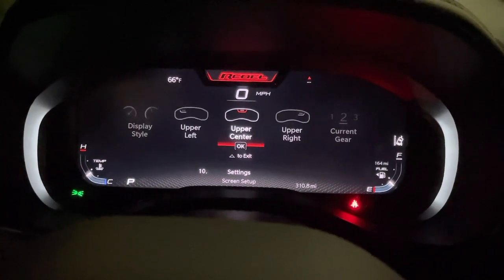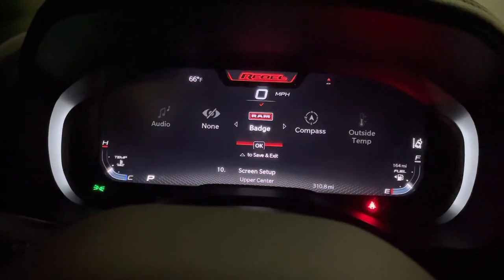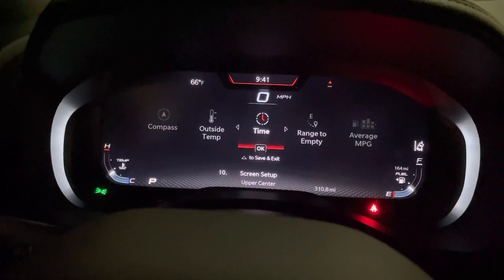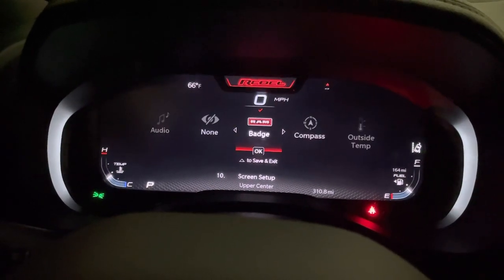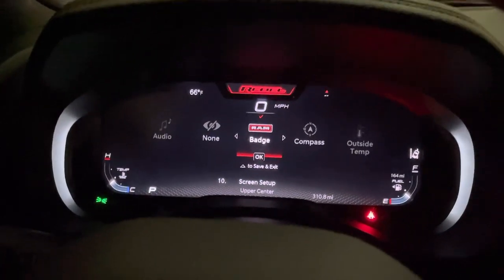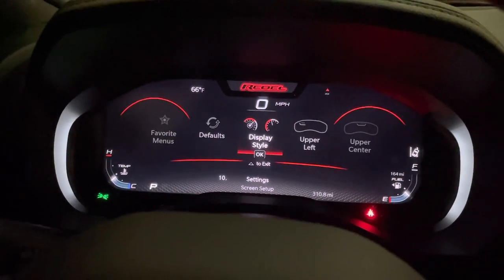For the center, I'm back and forth between the Rebel badge and the time. I haven't decided which one I like most — the time is probably more useful but the Rebel badge looks cooler. It's a silver outline during daytime and red outline at night. Then your upper left is your display style for your gauges.